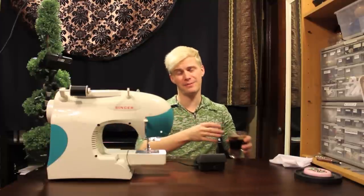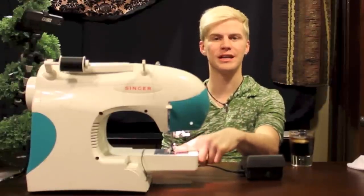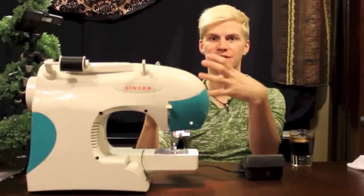First of all, you need to know how to turn the machine on and off. Most people think that they're going to break a sewing machine if they ever touch it, or they're going to sew their hand right in two, but no. It's very hard to stick your finger under there where the needle goes, much less when you have a bunch of fabric.